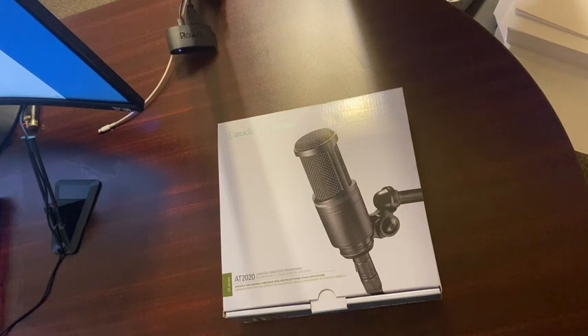I started out with the Yeti. There's nothing wrong with the Yeti — I've just read so many good things about these mics, and I'm ready to take my recordings and streams to the next level. I really wanted to have a good quality mic, and I've read nothing but great reviews about this.